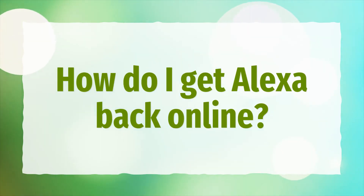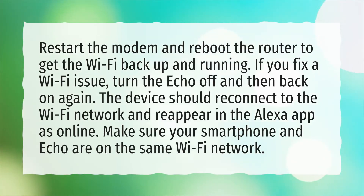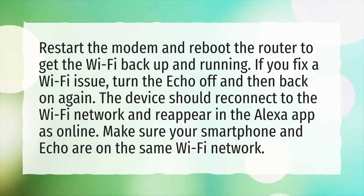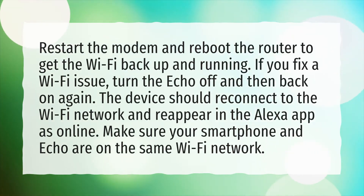How do I get Alexa back online? Restart the modem and reboot the router to get the Wi-Fi back up and running. If you fix a Wi-Fi issue, turn the Echo off and then back on again. The device should reconnect to the Wi-Fi network and reappear in the Alexa app as online. Make sure your smartphone and Echo are on the same Wi-Fi network.